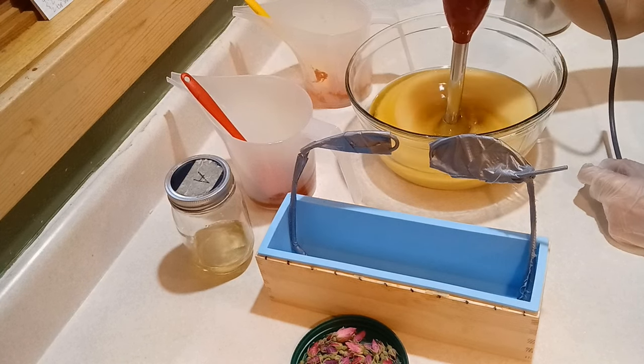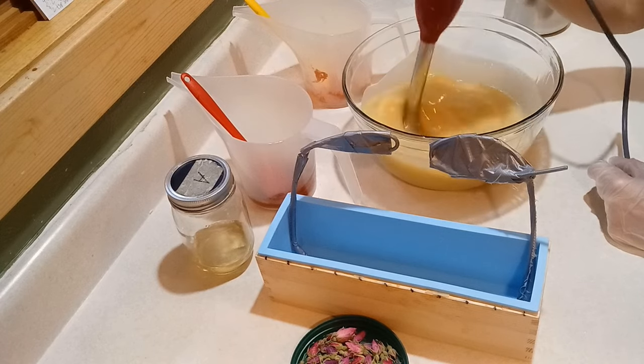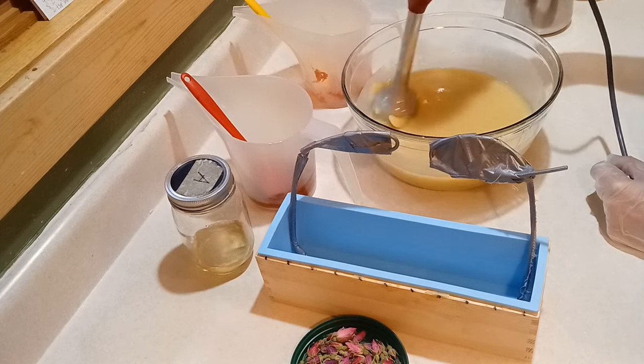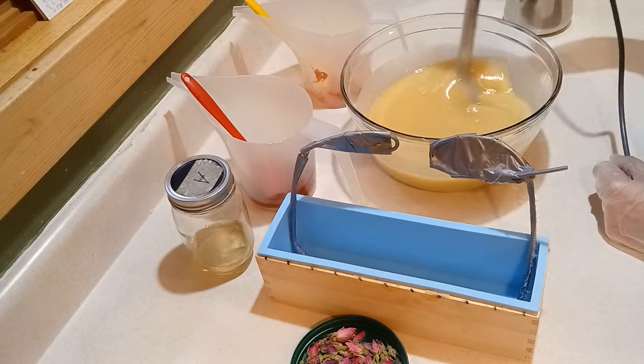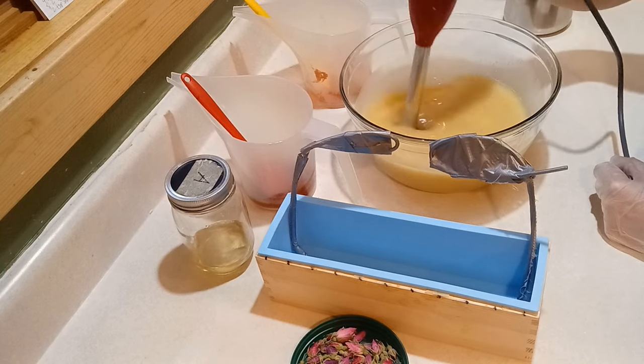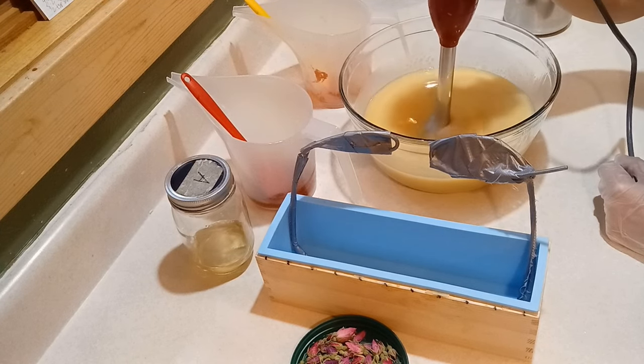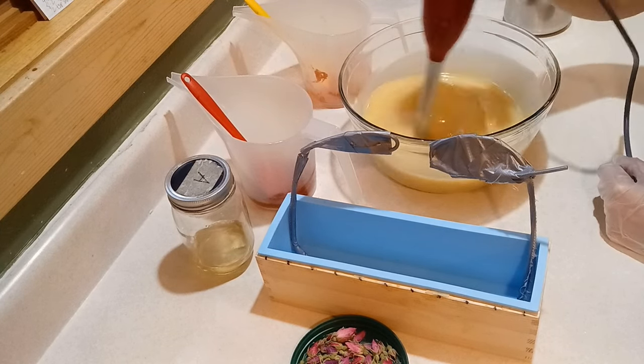They do accelerate soap batter, in case you did not know that. So I have to work very quickly and that is part of why I am soaping at a lower temperature today. My fats and lye were around 93 degrees. That's a little lower than I normally do, but I still needed it to be that low because it was still accelerating for sure.